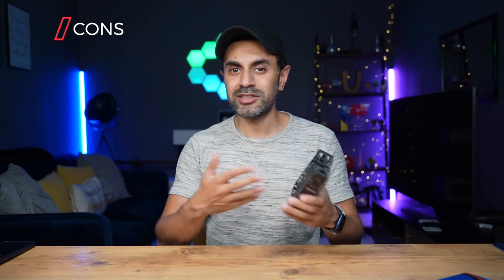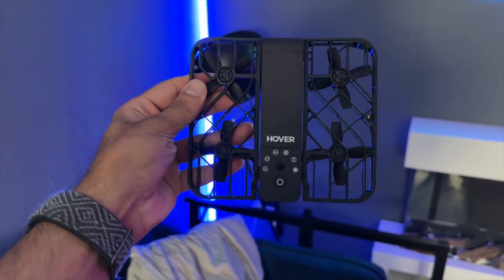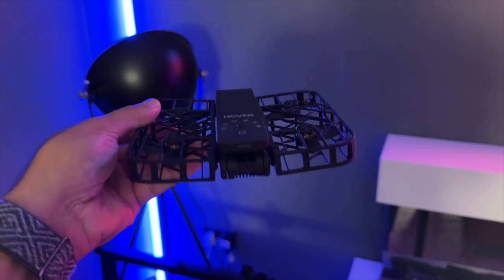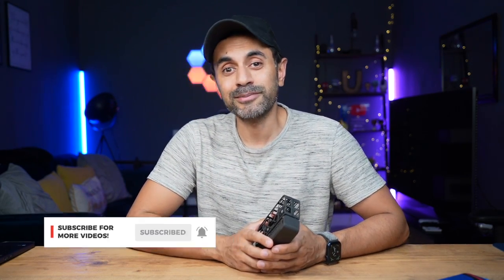Overall, I think the Hover Camera X1 is on the right track — portable, compact, and affordable for the mass market. I'm going to keep this and use it more in my videos for b-roll footage, and I'll increasingly use it with manual controls to get exactly the shots I want. For specific product showcases I can use the automated modes. Let me know your thoughts in the comments, ask any questions and I'll get back to you, drop a like, subscribe, and I'll see you in the next one.